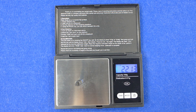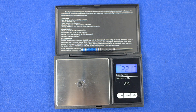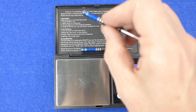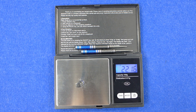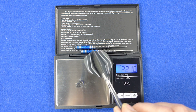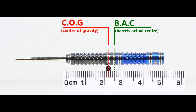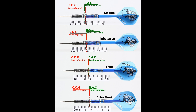The individual dart weights are 22.13 grams, 22.16 grams, and 22.16 grams. The weight of the full setup is 23.96 grams. With nothing attached the balance is slightly towards the front, and with the supplied setup it's just very slightly behind centre. With medium stems between short and extra short stems with standard flights the balance sits in between.